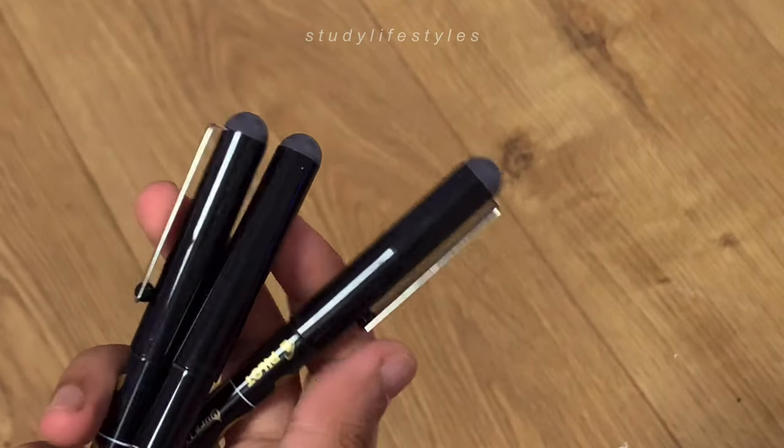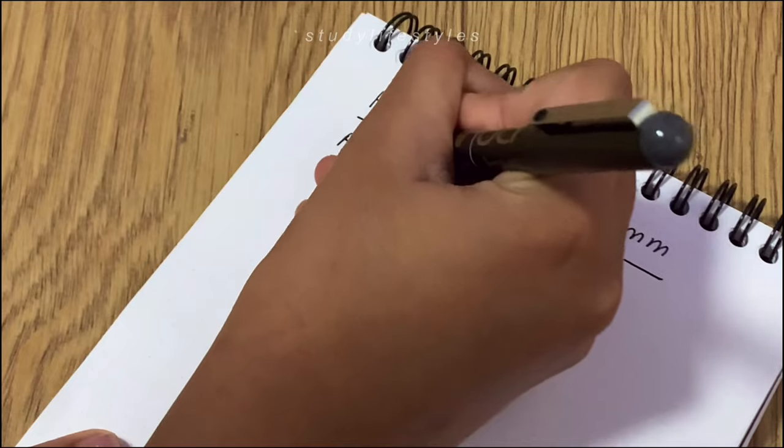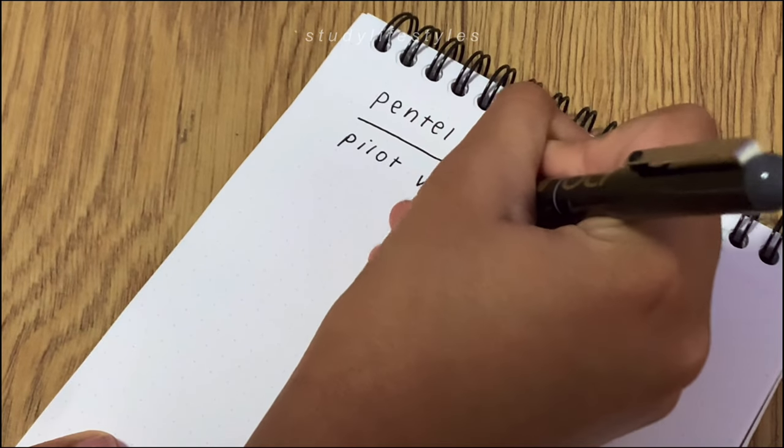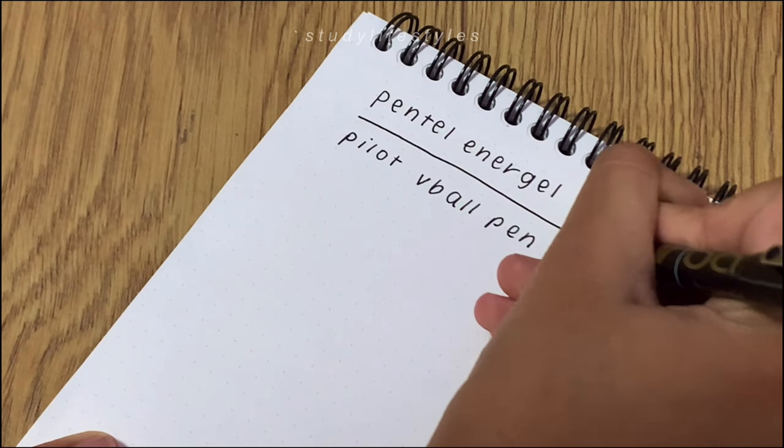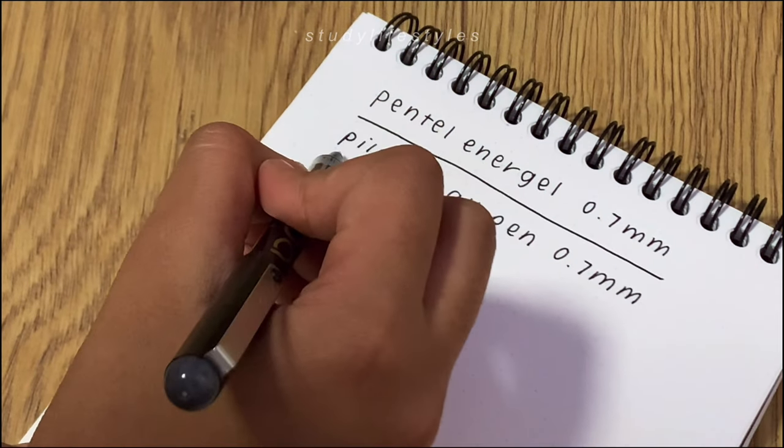Overall I think the pen is really cool and the ink comes out quite smoothly. If you're going to be highlighting on top of these then I would say that the ink dries a bit slower than the Pentel energy ones, so it might smudge.